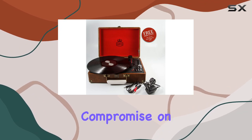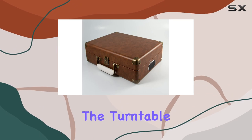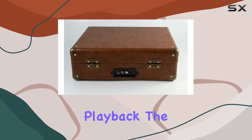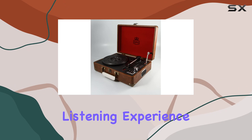The classic style doesn't compromise on the internal features. Powered by a DC motor, the turntable delivers consistent and smooth rotations, contributing to the overall quality of audio playback. The corded electric power source ensures a reliable and uninterrupted listening experience.